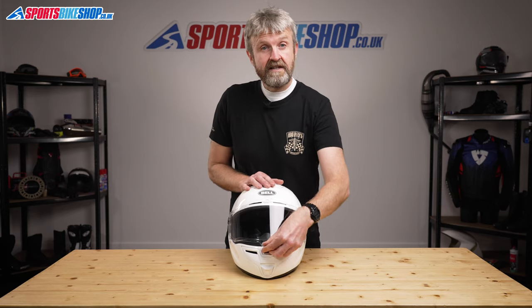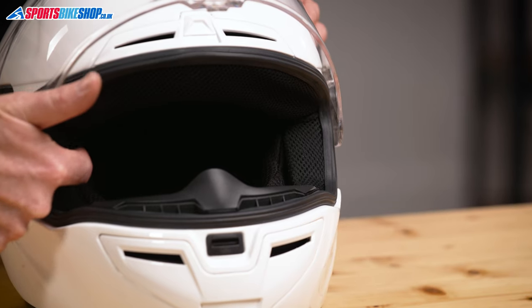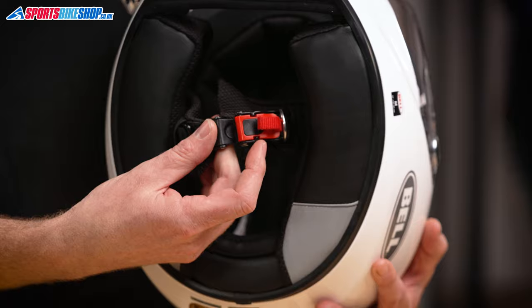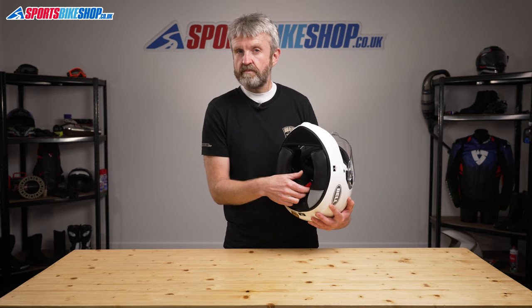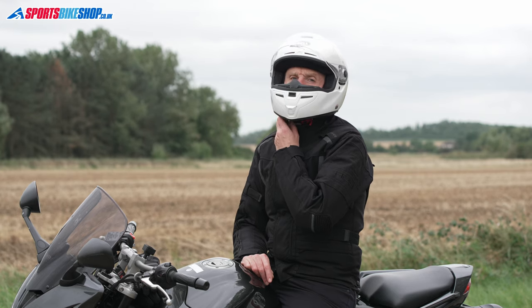The cheek padding ends just below the temples, which is deliberate on Bell's part to give spectacle wearers room to get the arms of their glasses in there. The strap fastener is a micrometric buckle, and that's something that comes up in customer reviews — quite a few riders would prefer a traditional D-ring setup over this buckle. This is, however, the more usual type of fastener you find on sub-£200 helmets.